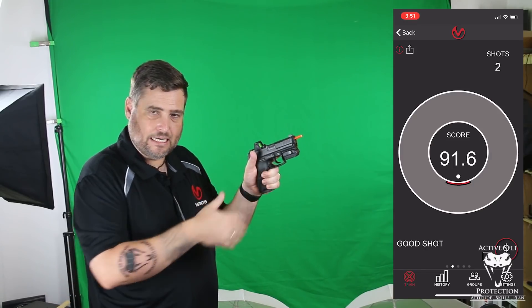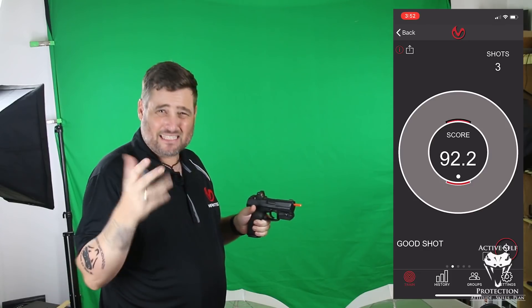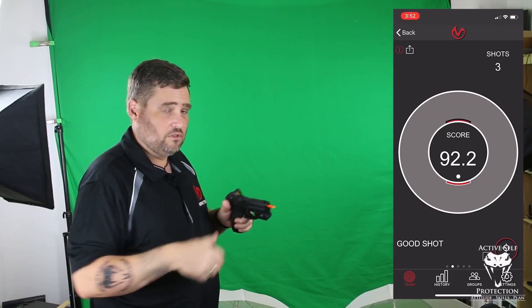Now I'm going to grip it really hard with my dominant hand — my gun hand — and not so hard, pretty soft, with my support hand. Of course we know if I'm doing that, this gun is going to come out of my support hand in live fire. Let's see what it does for pure marksmanship. If I grip the tar out of it with that hand, I still get a shot that's not particularly good.